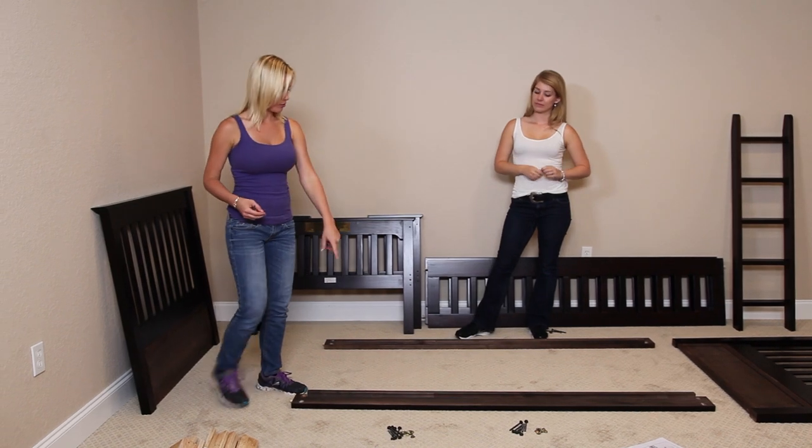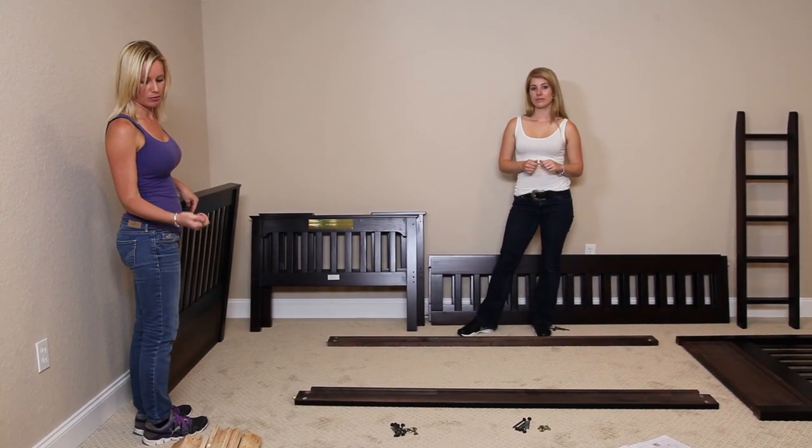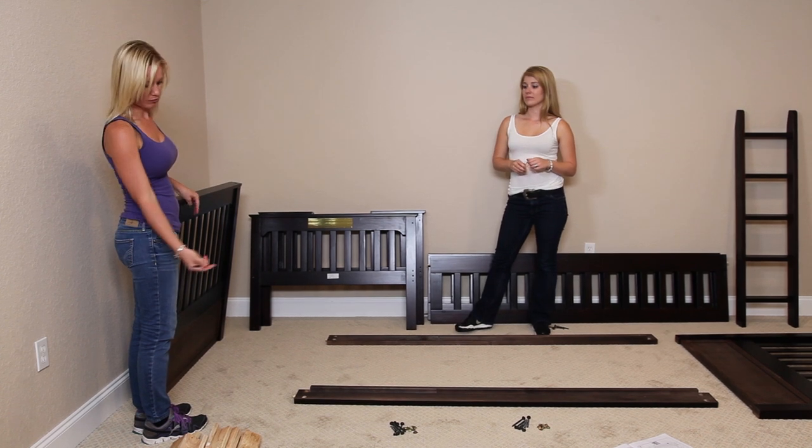So we're going to take these rails and plug them into the headboard, and using hardware parts A and D we're going to connect them.